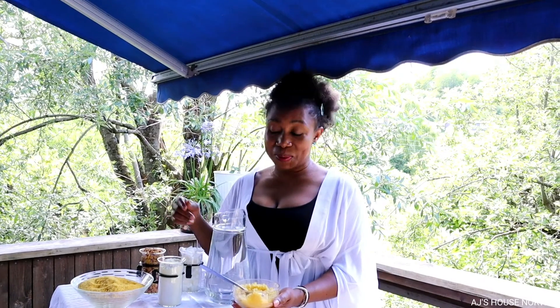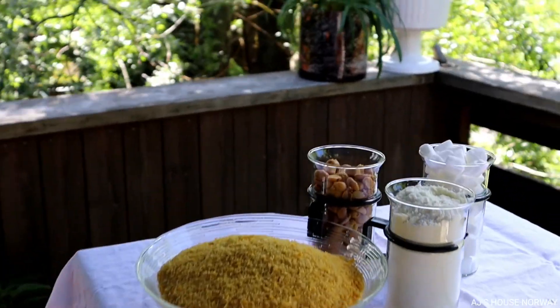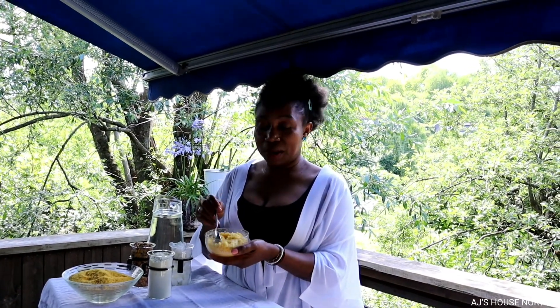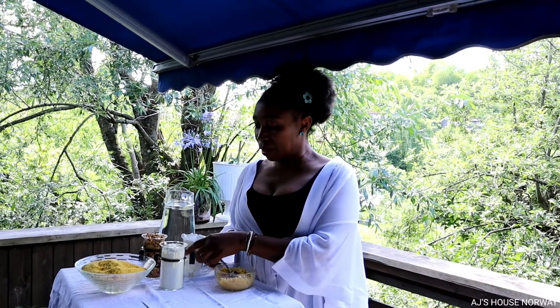Hello guys and welcome to a new vlog! Today we are going to drink gari — it's just me and Nina at home. I'm going to teach her. I've been telling her that in Cameroon we drink gari like this. She doesn't know that gari is used for making fufu, so today I'm going to show her how to drink gari. In Cameroon we drink gari with several different things.